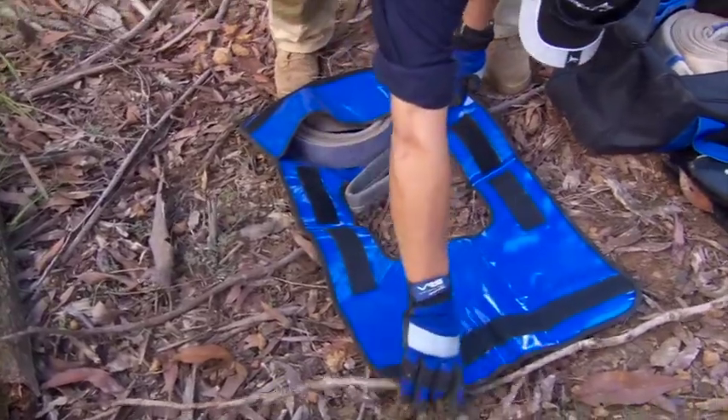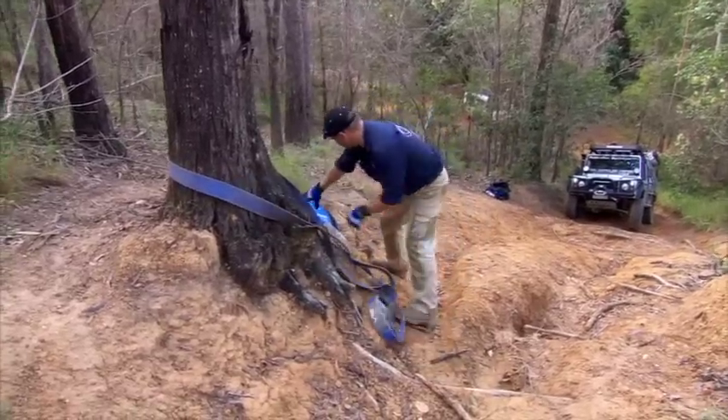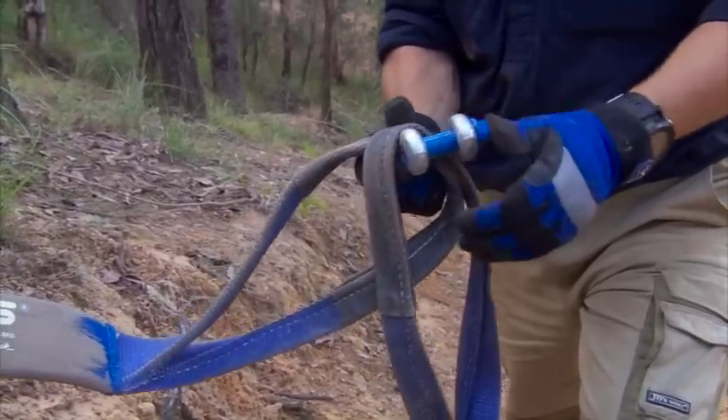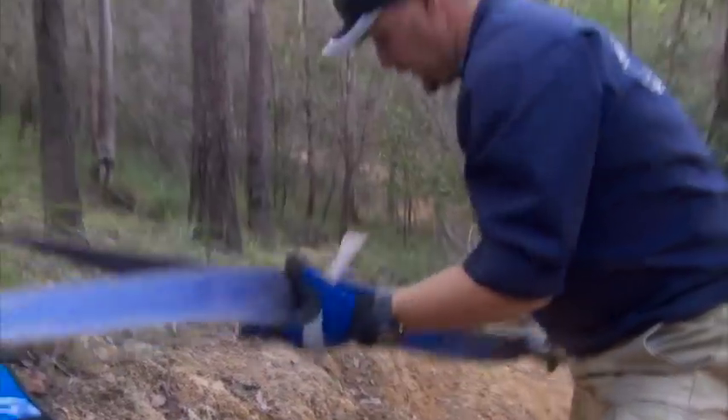I've got the tree trunk protector and the shackle inside the winch dampener and we're going to go up and find ourselves a suitable tree. When you do up the shackle, do it up to the end and then just back it off slightly — otherwise you'll never be able to get it undone again.